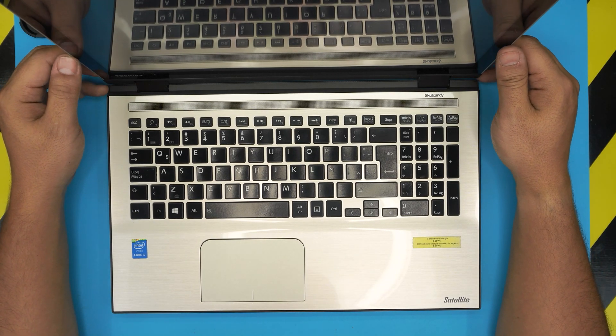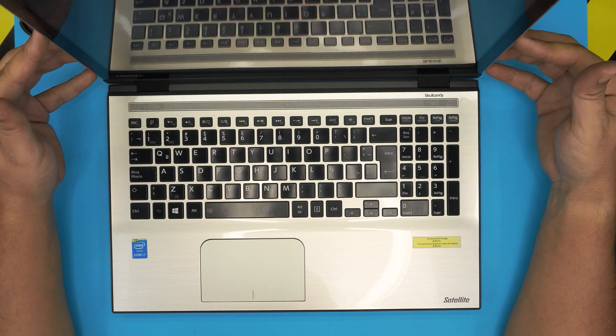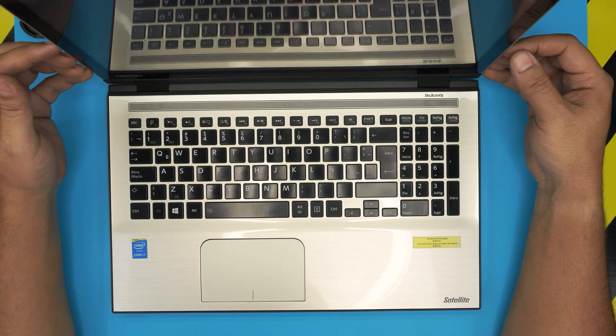Hello everyone, how you doing today? I'm back with another video. Today we have a Toshiba Satellite here — this exact laptop is a Toshiba Satellite L55W-C5202S, and in this video I'm going to show you guys how to open it up.